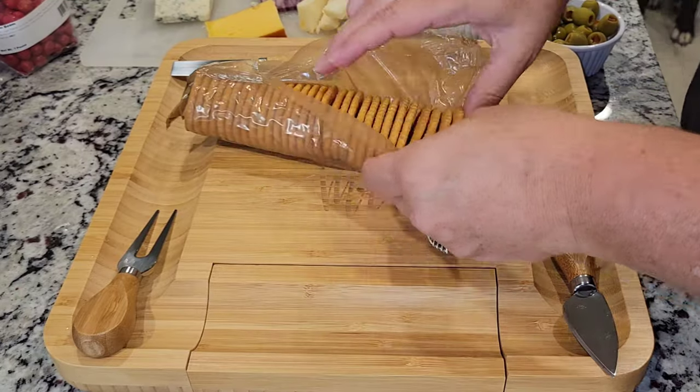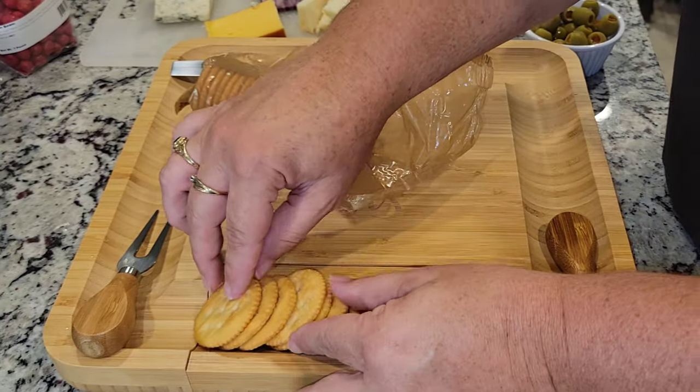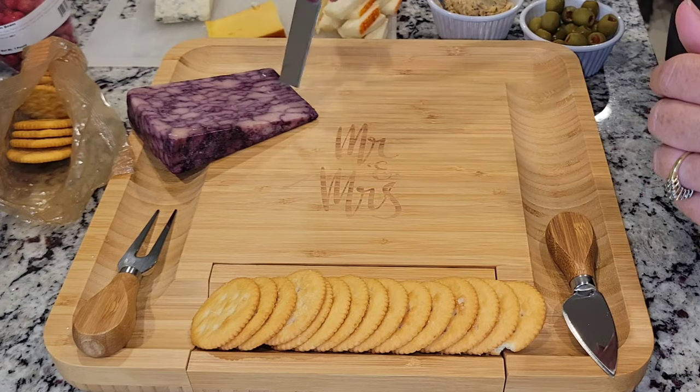Now that everything is all prepped and ready, I'm going to go ahead and start decorating my cheese board. This is my favorite part because I like to move things around and make it look pretty, so let's go ahead and do that.